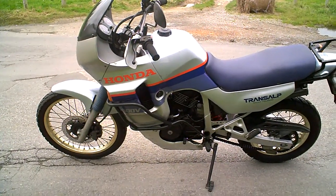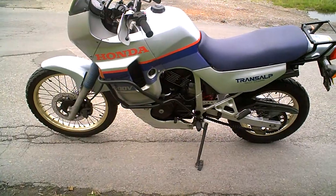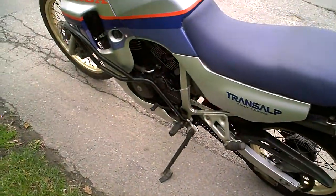This is my micro review for the Honda XL 600 V Transalp. This particular bike is a 1986, so it's really very old.